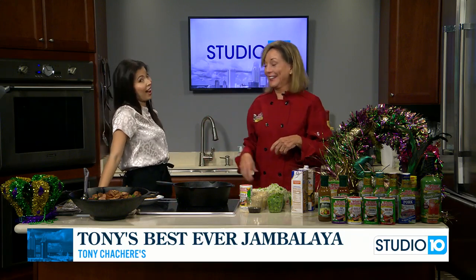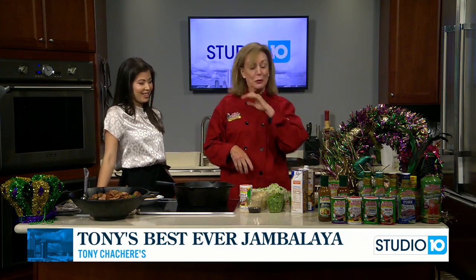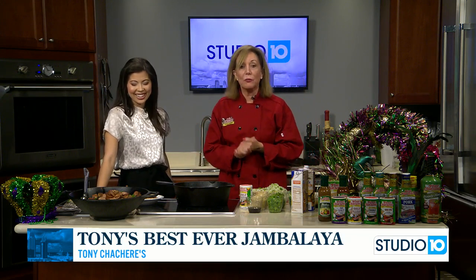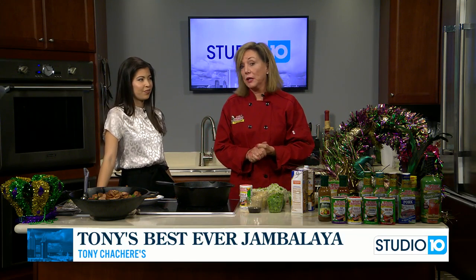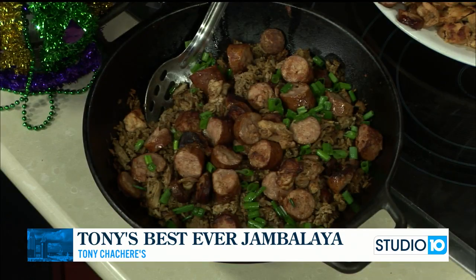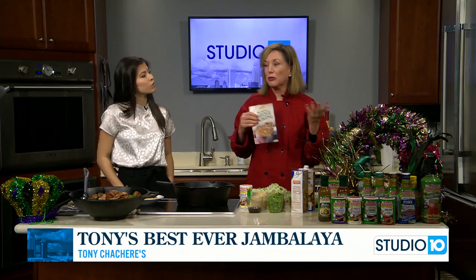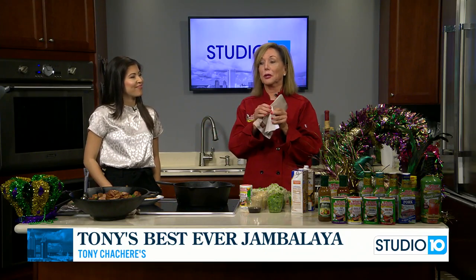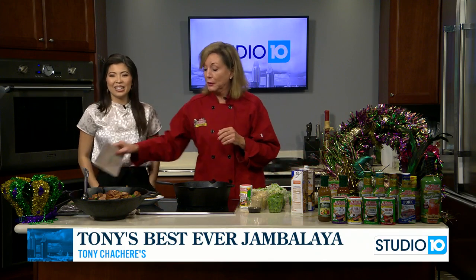So tell us what you're making. I love the food for sure. I love to come to Mobile, and thank you for being such great hostesses. We are making a great jambalaya today. The recipe is on Tony Chachere's website. You can also get it in this little book — they sell it online for $3.95. It has 90 recipes. It's awesome. The jambalaya recipe is in there.